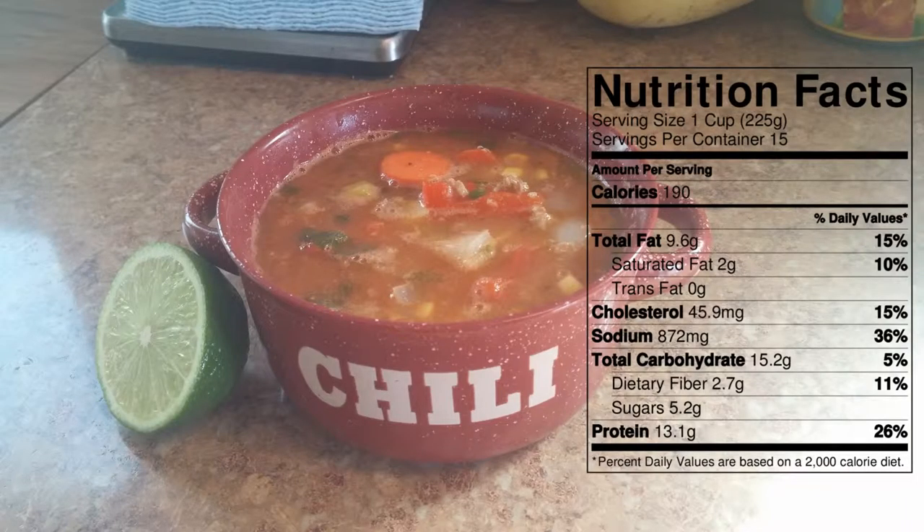I've drawn up a nutritional facts label for you so you can get all the details on that. If you like this video, go ahead and give it a thumbs up, comment, share, subscribe. Don't be afraid to leave a comment down below and let me know if there are any recipes you'd like me to make. I'm hoping to start doing this about every other week. I hope you guys are having a good week, I hope you're being kind to yourselves. I'll see you in the next video. Bye!